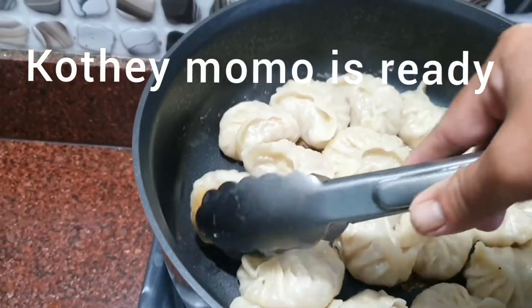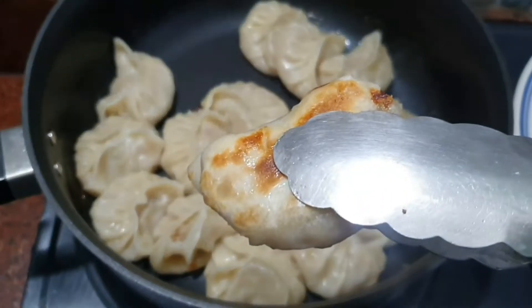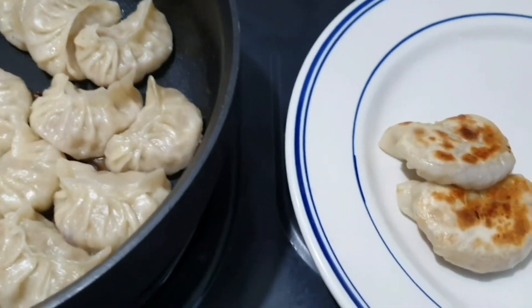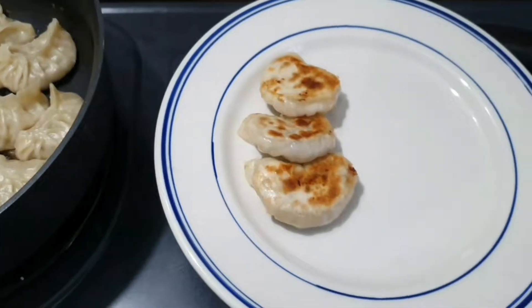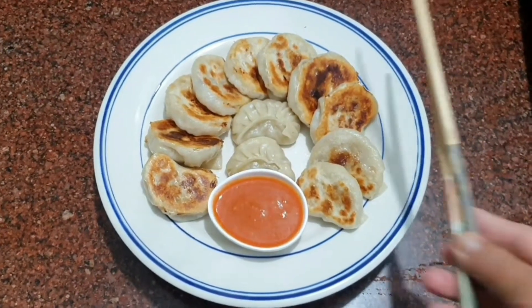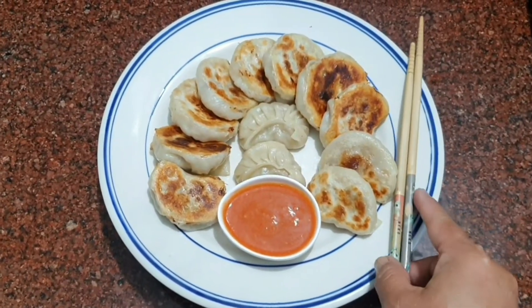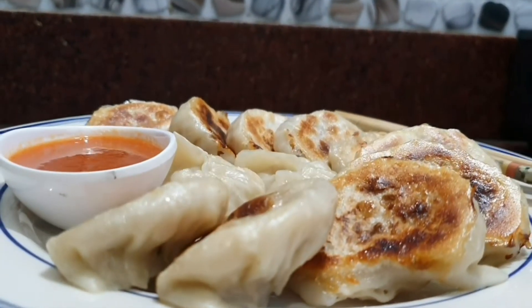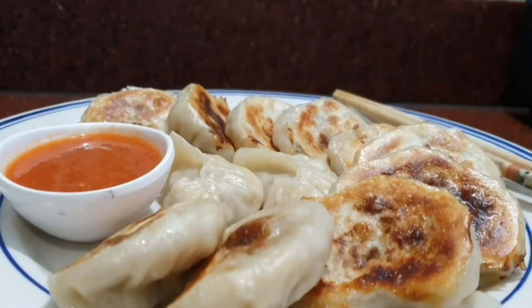The water will come to dry. The water will be brown, and it's cold. It's ready to come to the food. The hot water will be dry. It is very hard to make this food for the momo.